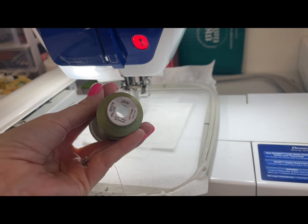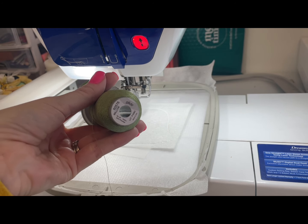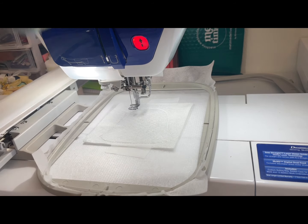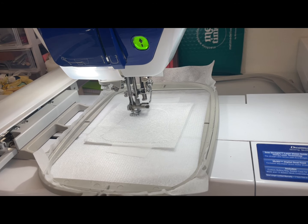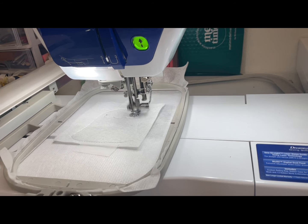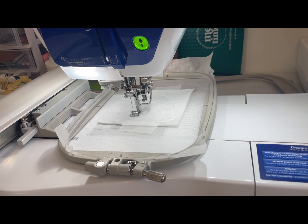We're going to grab our light green color from our Sing Noel thread kit - in this case it's the color Willow. If you're using your own thread at home, it will just be your lighter green color. We're going to put that into our machine and then move to machine step three, which is stitching the accent placement lines. This is the little green felt part of our bell - you can use different colors to make a bunch of different bells. We're going to do one on the top and one on the bottom of the bell.